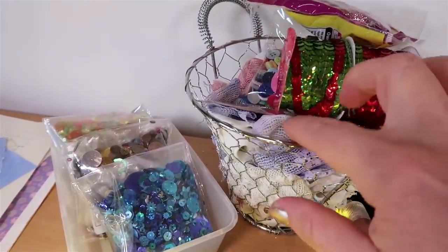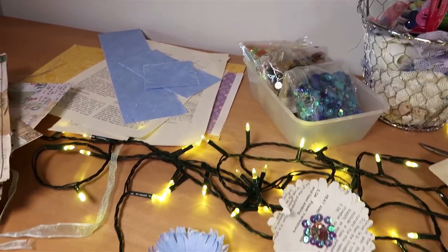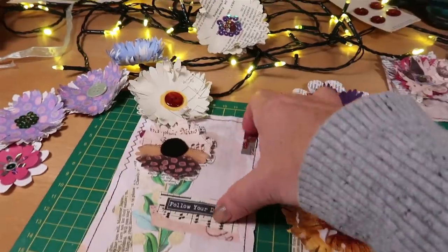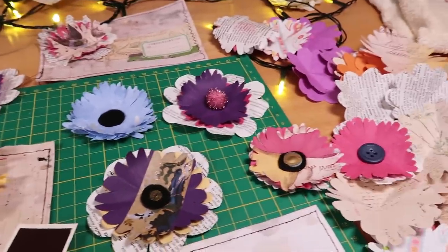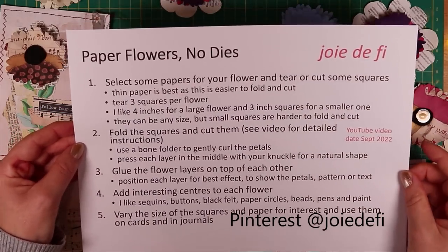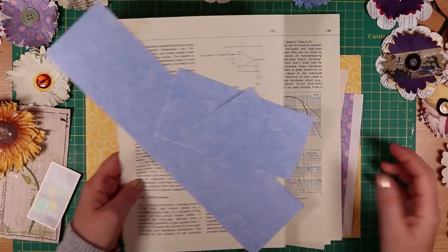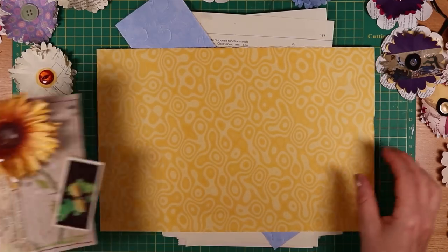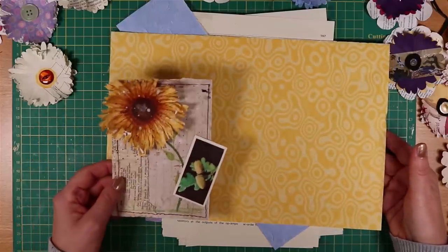I've got some sequins, some fabric, some other coloured sequins, and of course my paper. I've been varying the flowers by playing with all of these different elements, creating things that are different and beautiful, and using up some of those supplies. To make things easy, I've put the key process steps down on a piece of paper, and these will go on Pinterest along with about 30 others. Choose the papers for your flowers and just tear them down to size. I wanted to make a point about the type of paper I've been using — for this sunflower I grabbed some of this pretty ugly yellow scrapbook paper I've had in my stash for some time.